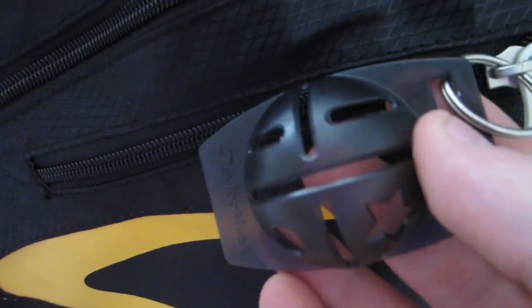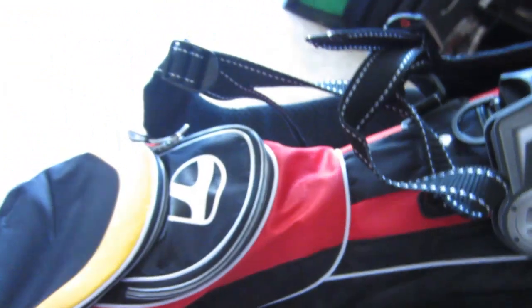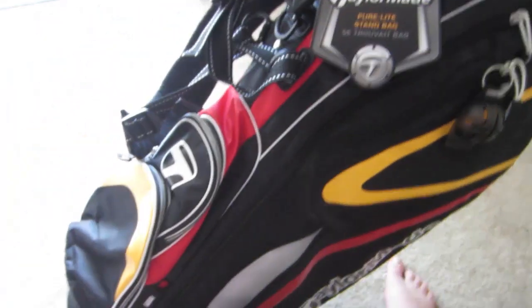It also comes with this nice little tool — a stencil — where you can draw stars, circles, or lines on your golf ball easily. And there's one more smaller pocket for other accessories.